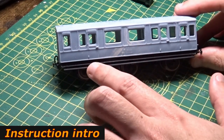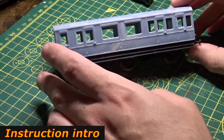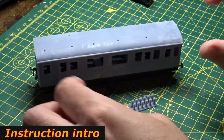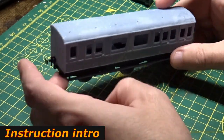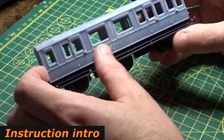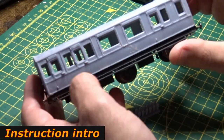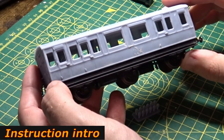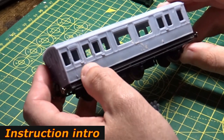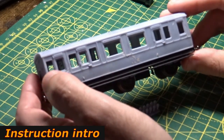This body shell has been sanded down, filled, and the holes drilled for handrails and cleaned up. The roof's been sanded, and holes have been opened up to 1.2mm for the roof vents which come with the kit. Overall it still fits on the chassis — all good. All holes are drilled, cleaned up, imperfections done. The next stage is to prime this body shell — not the chassis, just the body shell — and then it will go on to some more interesting things.